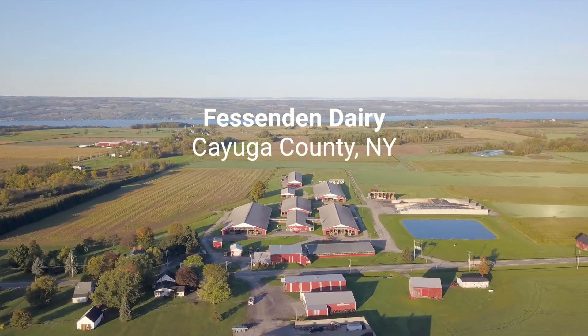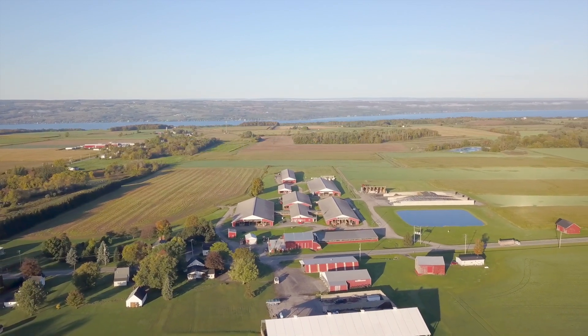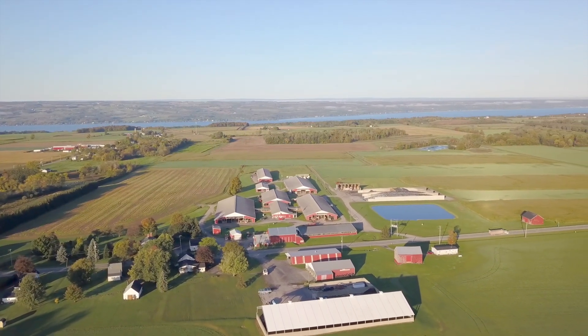As we increased herd size, we needed more manure storage to effectively apply the manure. We built a large earthen storage in 2003, and we spent a couple years being frustrated with odors that were coming off of the manure storage. It's pretty much in close proximity to our village and neighbors, and we became increasingly concerned about what we could do to try to mitigate those odors.